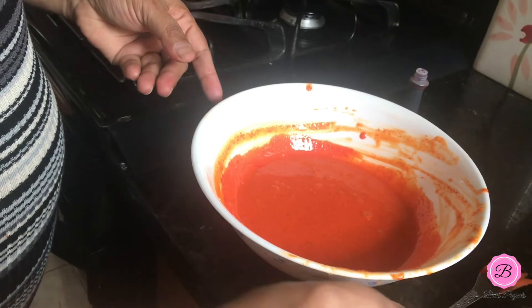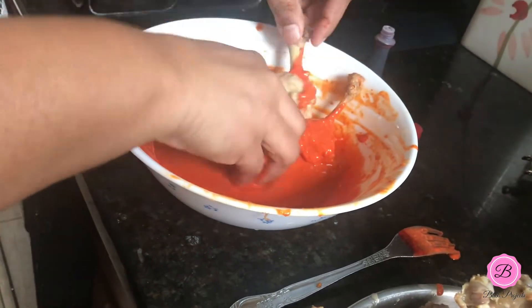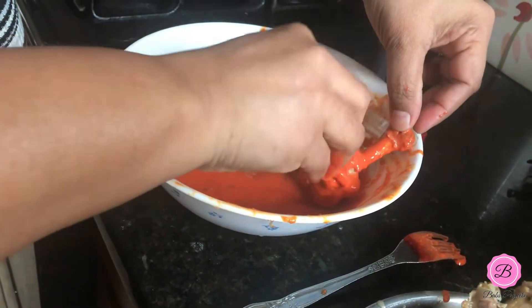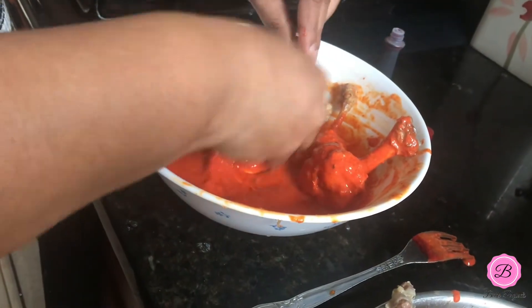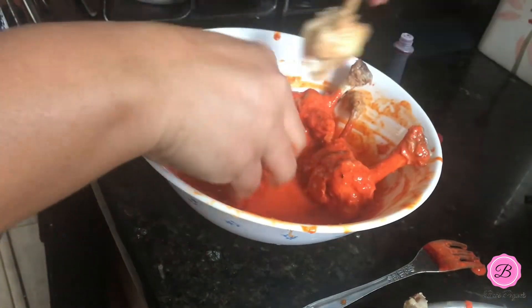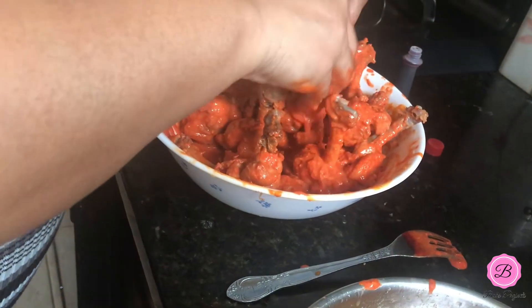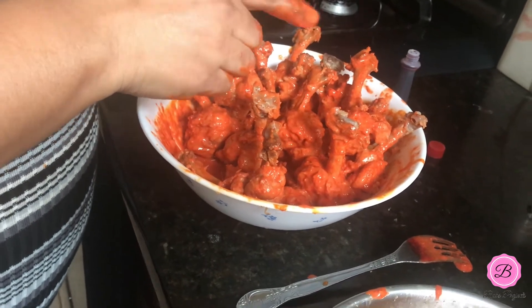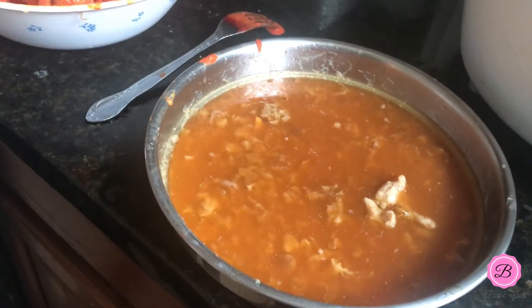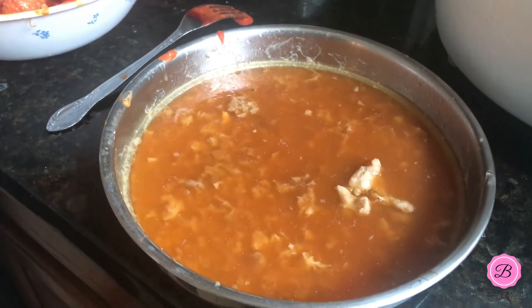I'm going to marinate the lollipops now. I like to use my hands to make sure the marinade gets into all the sides. These are done — I'm going to marinate for around five minutes before I fry them. One important thing: the liquid you see left over from steaming, don't throw it away. You can use it as a stock for soup or anything — it already has the flavor of ginger, garlic, black pepper, and everything. Don't waste it.